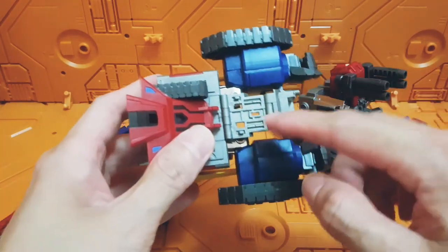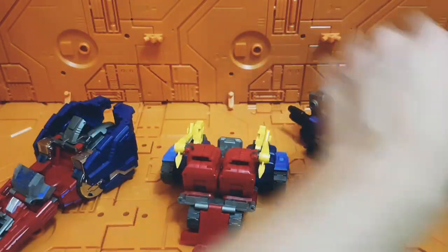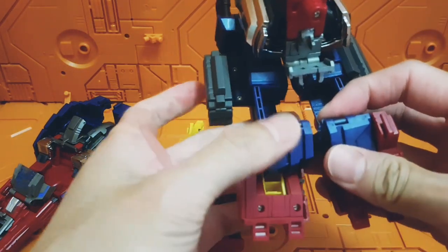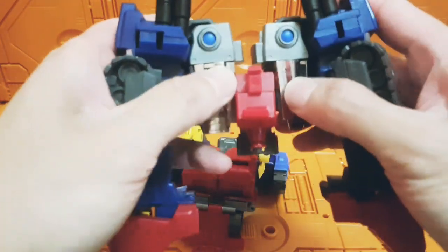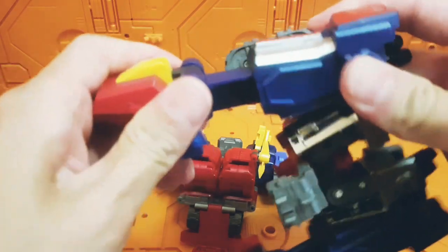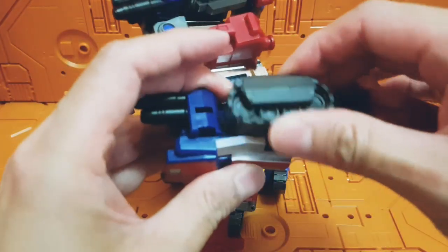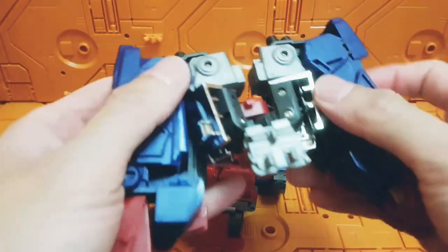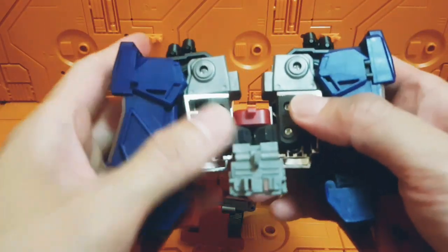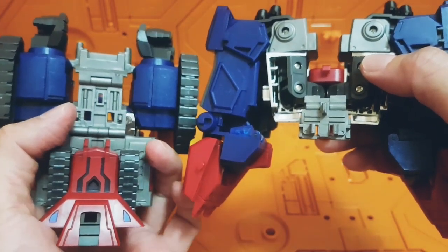The other part of the combination involves these holes here, which will be connected to the third vehicle. To get that done, first take off the guns, push that bit down, then split the legs up this way. The holes shown earlier will be combining with these three ports. Retract the tank treads right to the top — same goes for the other side — then push that back in. Focus on getting these three points connected to the three points over here.